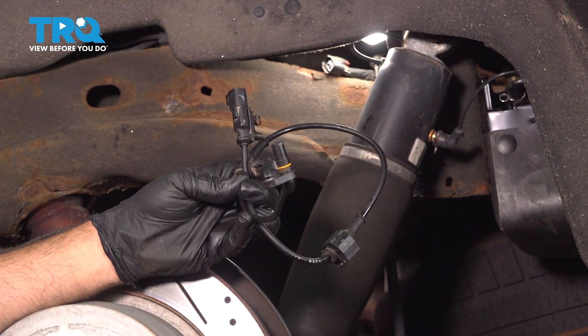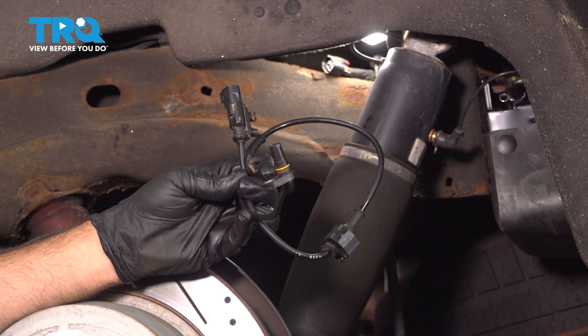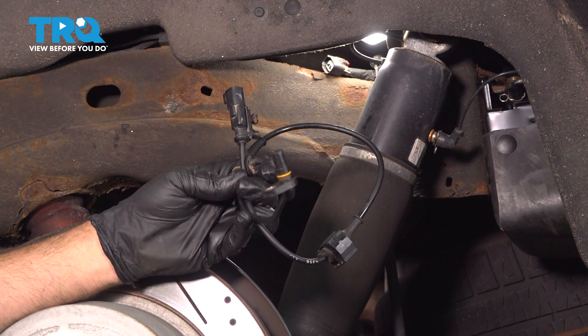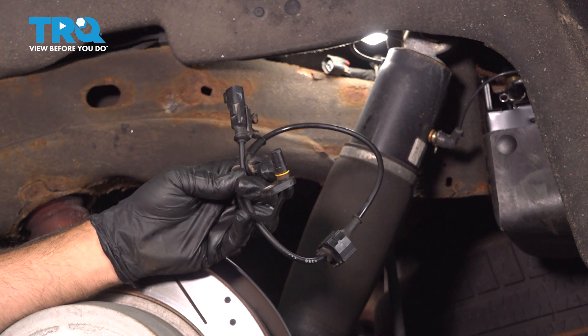In this video, we're going to show you how to replace your rear ABS speed sensor on your Cadillac Escalade. It's located right behind the rear wheel. The process for the driver's side is the same as the passenger's side.